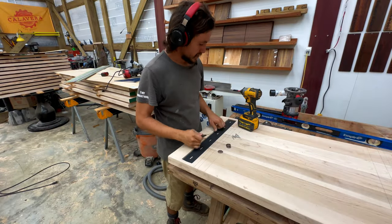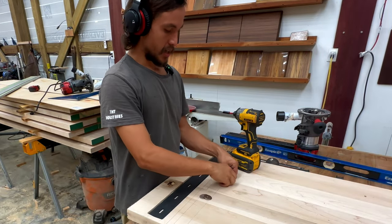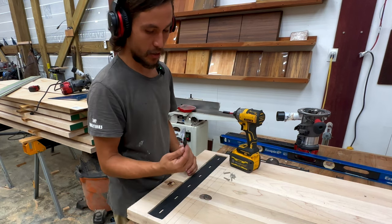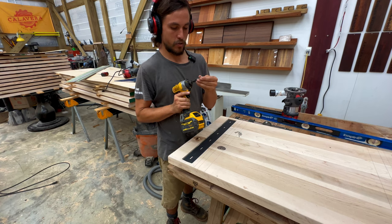The next step is locking the C-channel down. I'm going to use six flange washers, stainless steel, and six stainless steel one-inch screws. It's important to counter-sink them or else you might break a screw — you still might break a screw, but this helps. Kind of gauge where it's going to go.